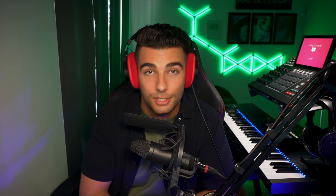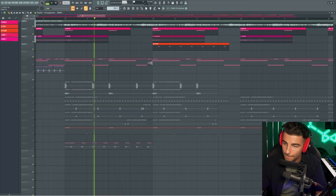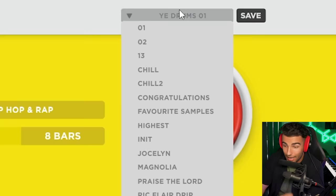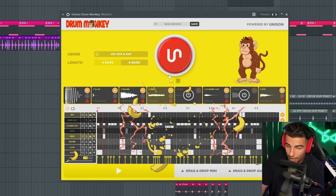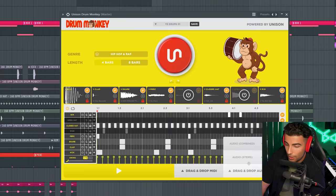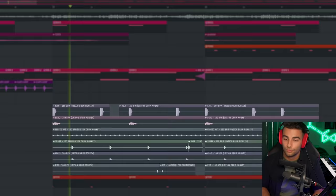For example, in my latest type beat, I used Drum Monkey in the drum programming process. I started off with a sample, added the 808, then for the drums I pulled up Drum Monkey — as you can see, I've got a bunch of different presets. I used my Kanye West drums preset and hit shuffle a couple of times until we landed on a pattern. Simple yet effective. I dragged the stems into the project and it sounds like this.